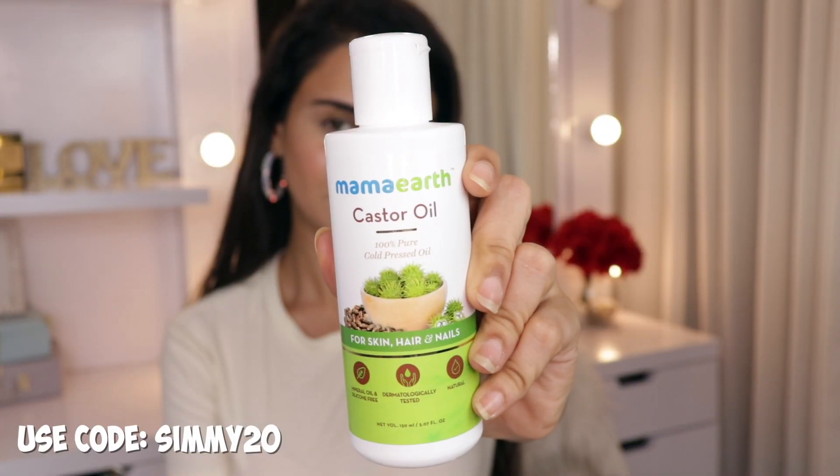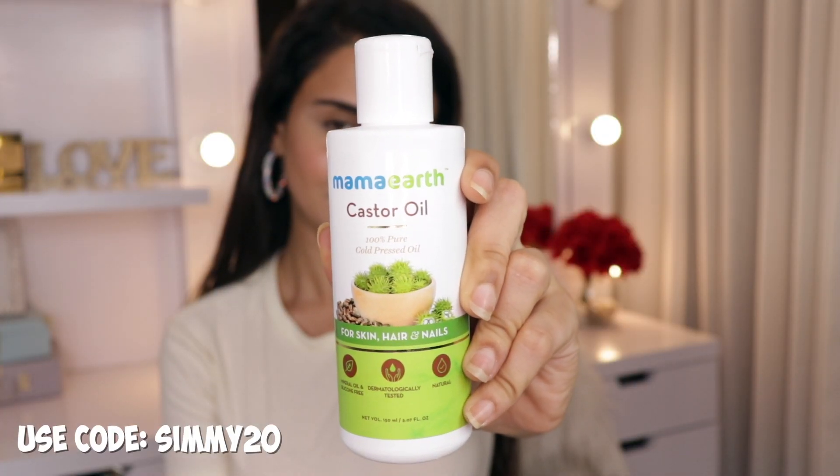Those were a few ways on how you can use castor oil in your regular routine. All the details regarding the product are mentioned in my description box below — you guys can check it out. You can use my code SIMMY20 to get a 20% discount on their website. I hope you found this video helpful. If you did, do not forget to give it a big thumbs up and subscribe to my channel before you leave. I will see you in my next video. Bye!